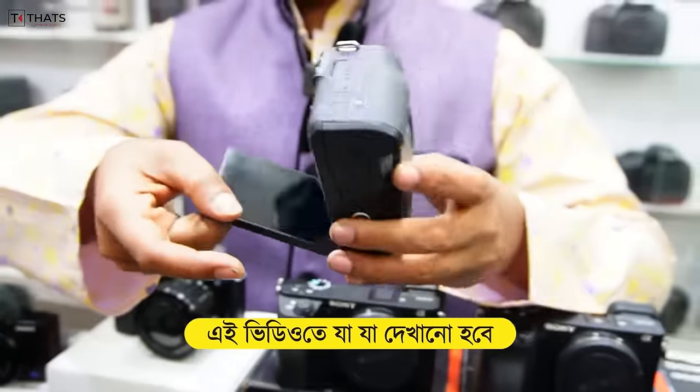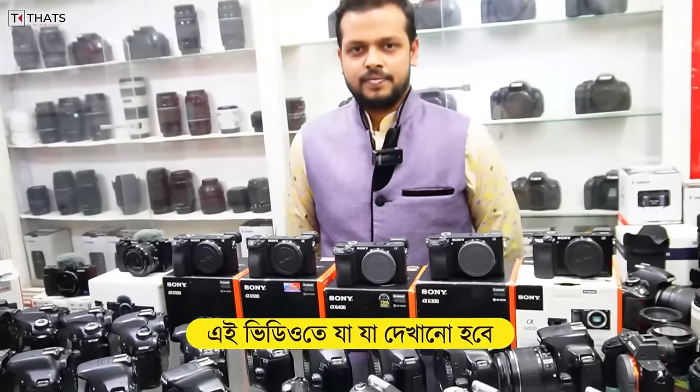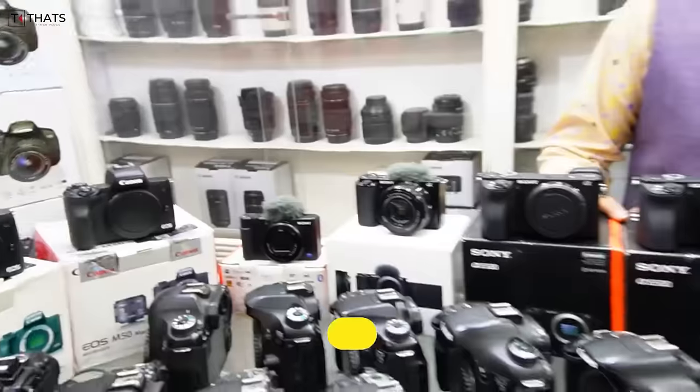This camera is mobile free. This camera is a very cheap one. Assalamualaikum, how are you? Waalaikum Assalamualaikum.